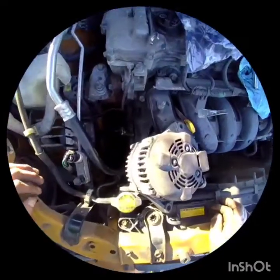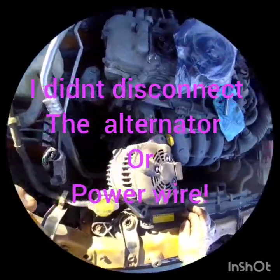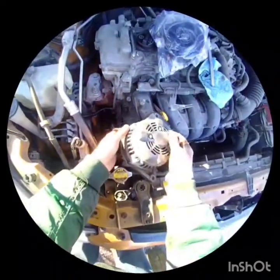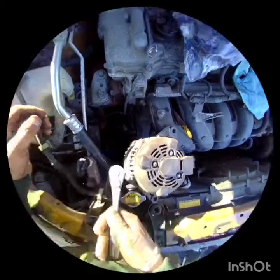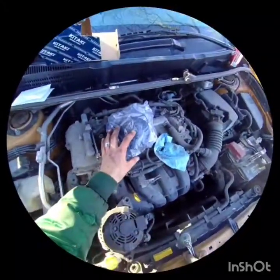I had to pop the alternator out just to make it easier. Don't pull it like a savage because down there's a little harness that runs down to your AC compressor, so I just swiveled it up and held it right here on the intake. Use a 12 millimeter long socket — there are five bolts. Match them up with the new part.